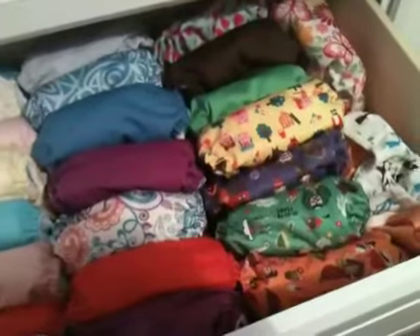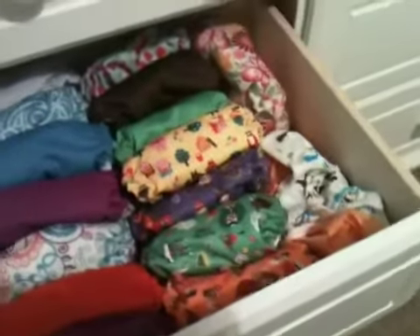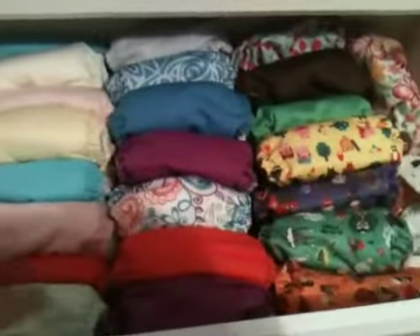That is our updated cloth diaper stash, and I hope this helps. Thanks, bye!